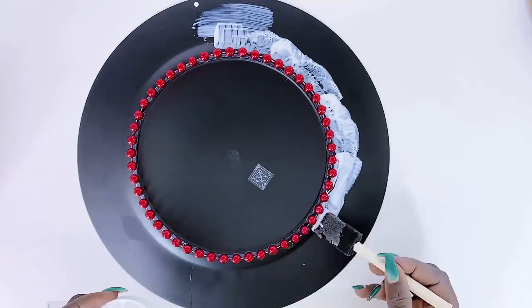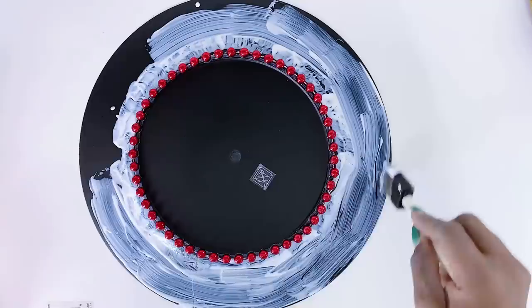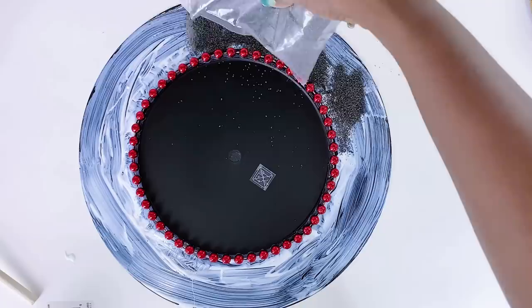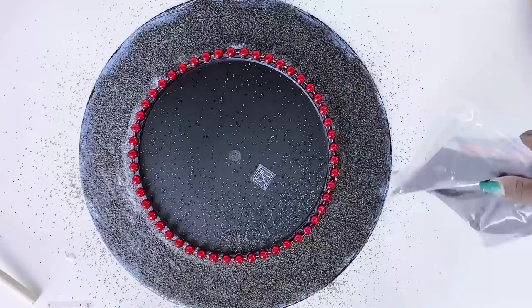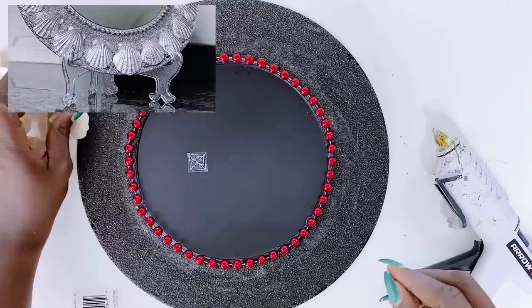I then used a generous amount of mud patch on the outer area of the charger plate where I will be applying some sand. You must be quick with this so that the mud patch does not start drying out before you are done pouring your sand. Once I was done pouring the sand, I kept it aside to dry and set for about three to four hours before proceeding.